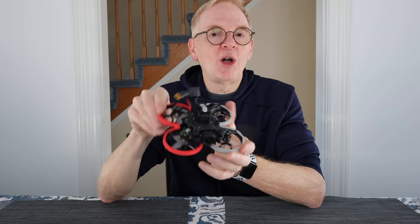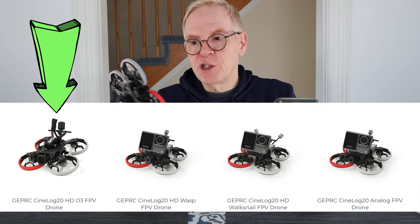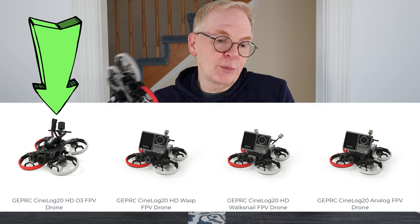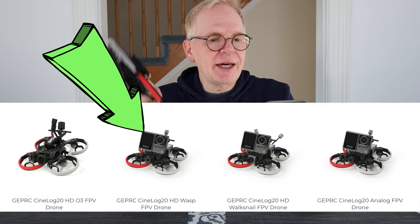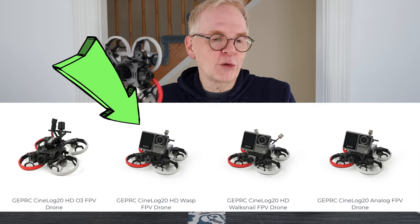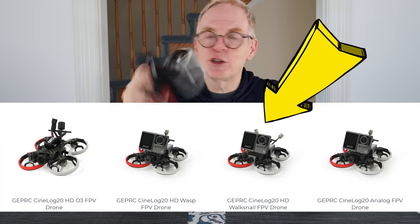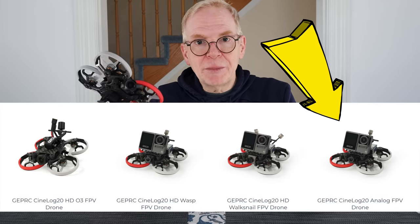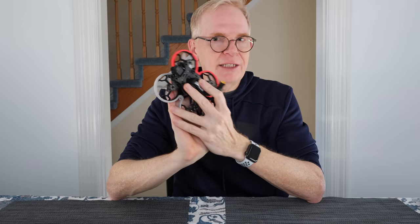GEPRC is launching this as one of the best indoor drones you can buy. The DJI O3 version gives you Mavic-quality image. They also sell it as the Cine Log HD using a RunCam digital camera, with a Walksnail camera if you have Walksnail goggles, and with an analog camera if you want to spend the least amount of money. The brushless motors are 5500 KV and it has a very modern F4 flight controller — that's why it flies so well.